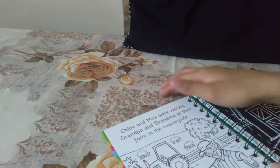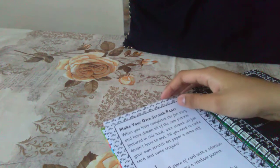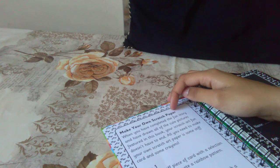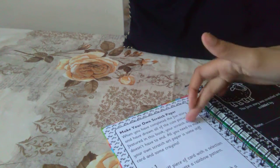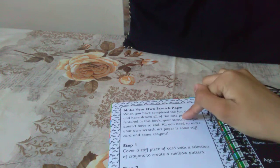I'm not 100% sure how to do this, so I'm going to quickly go ahead and see. It says: when you've completed the fun story and have drawn all of the cute pictures featured in this book, your scratch art fun doesn't have to end. So that is how you can make your own, but I'm not going to go ahead and do that — if you guys want to take a look at that, you can.